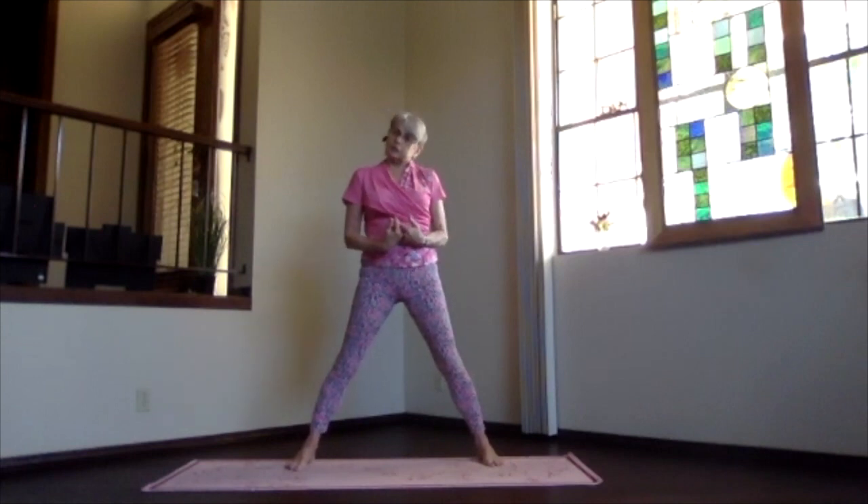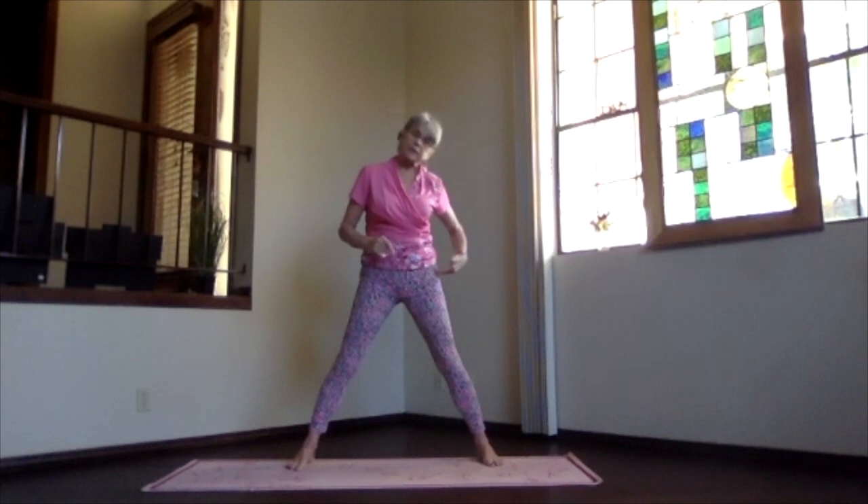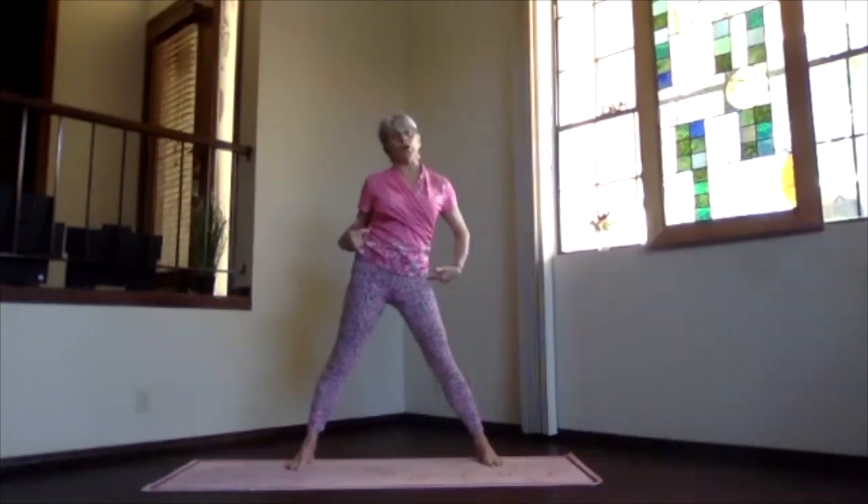The thing we didn't do on that one is the thing that's most important if you want to go deeply into triangle — and it's what most people don't do correctly. Find that indentation at the top of your thigh, the hip joint, because we're going to be working with the hip joint in the next version.